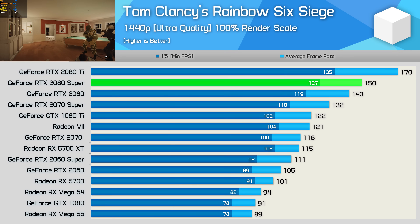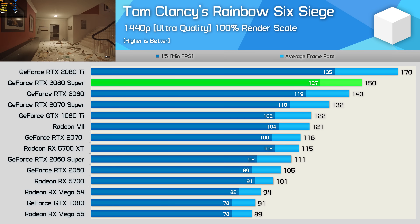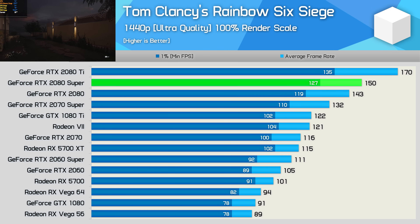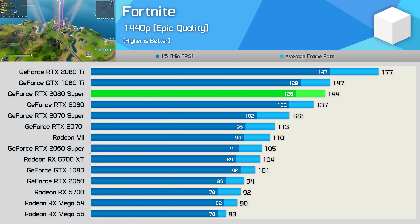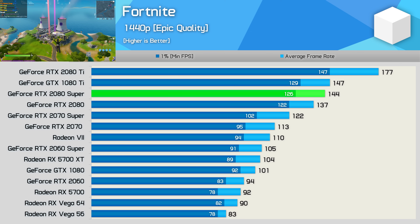Future proofing aside, having a 1440p 240Hz monitor really is only in the realm of super high-end gaming rigs. If you don't have a fast gaming CPU like Intel's 8700K or 9900K paired with a top-end GPU like the RTX 2080 Super, or preferably the RTX 2080 Ti — at least in 2019 — 1440p 240Hz probably isn't for you. In a few years, hopefully the requirements will drop like 1080p 240Hz has over time, but for now it's a high-end thing.